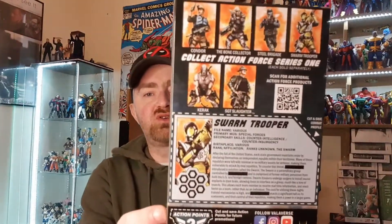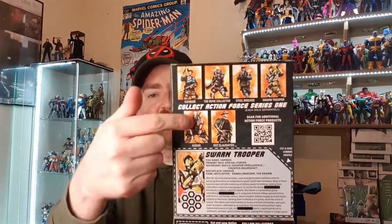So from Toys-A-Rama this week I received what could be the first of many Action Force — Swarm Trooper. Now just a quick one on these. Look at that back. It straight away takes you back to my childhood where you have all the little figures on the back and I can't wait to crack this guy open.